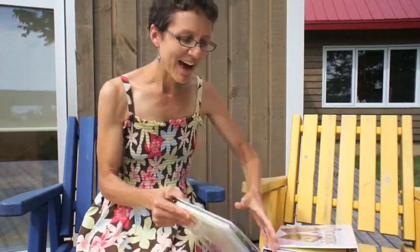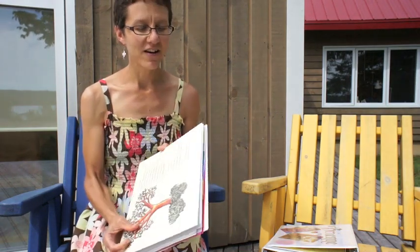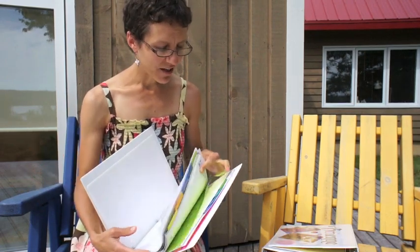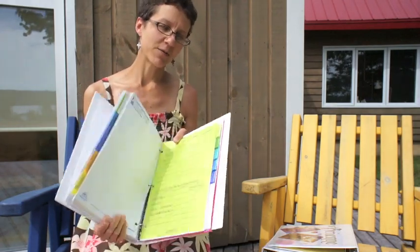I'm back in the afternoon to finish this video because when I went to edit it, the last half was missing inexplicably. So it looks a little different, but I did want to finish showing you how I'm doing the record keeping for my school year. Where I was at was showing you the planning and record keeping binder — the front has the planning section, which I finished off showing you through the book lists. The second half of my binder is the record keeping.